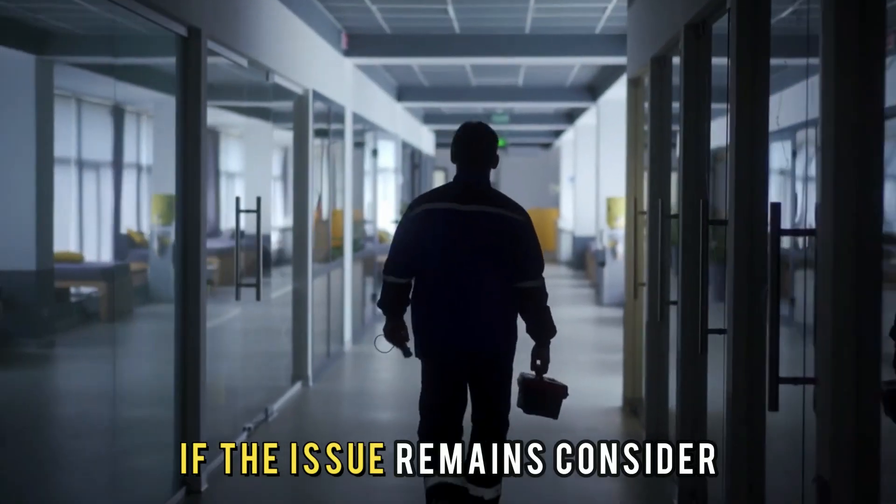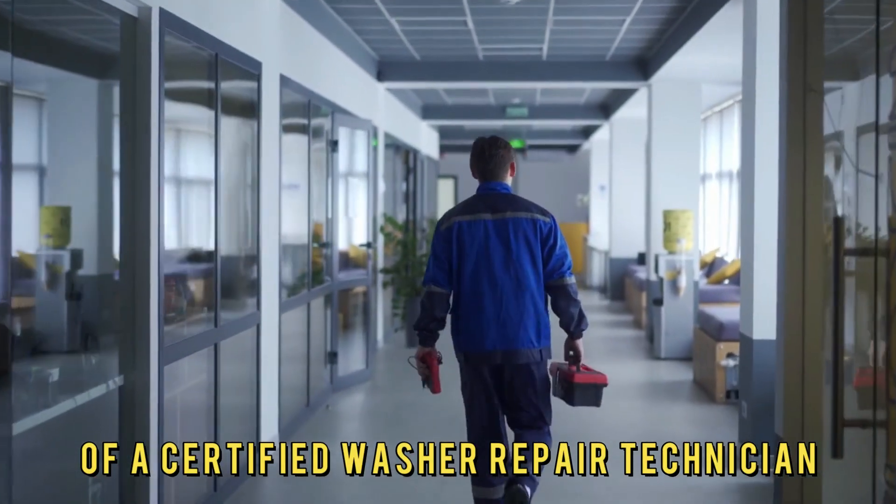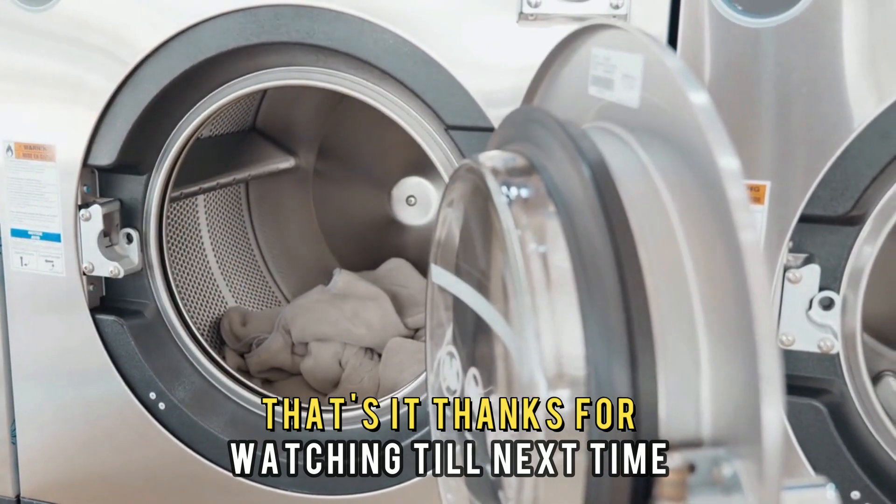If the issue remains, consider getting the services of a certified washer repair technician. And that's it — thanks for watching. Till next time.